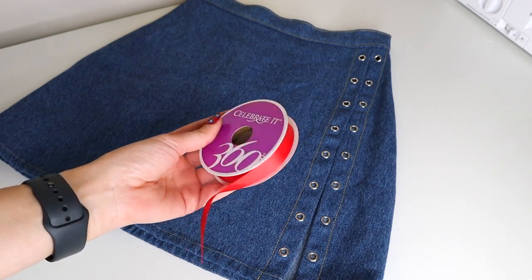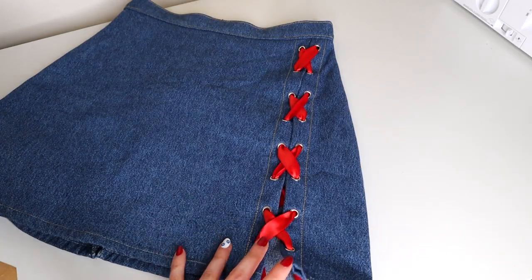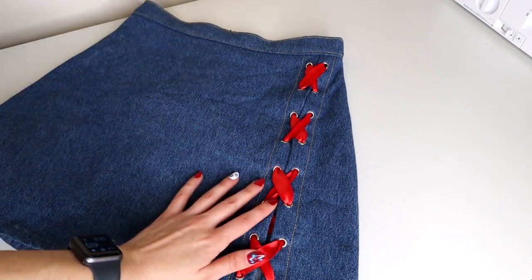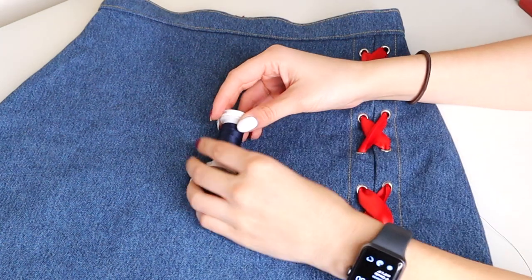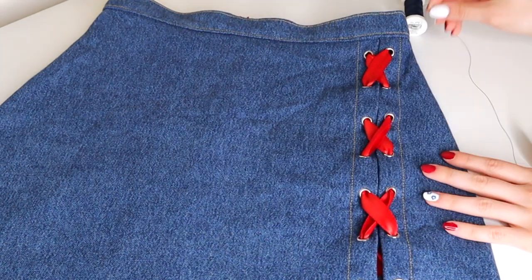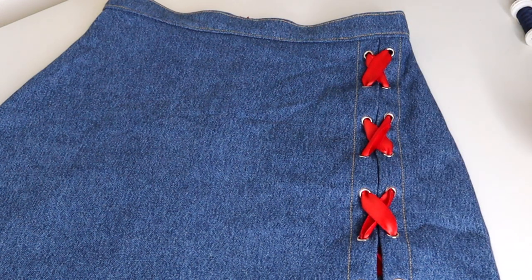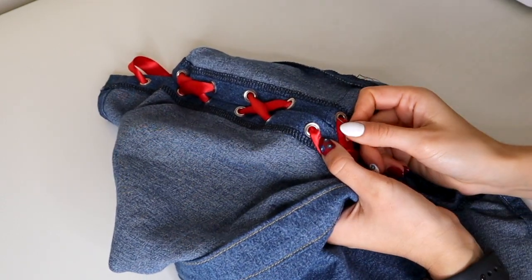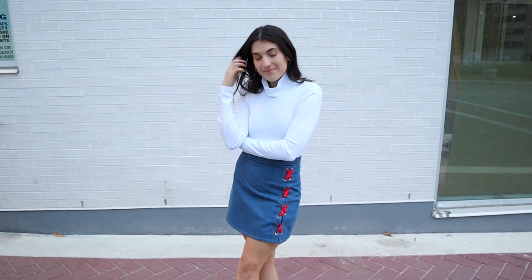The final step was to loop the ribbon through the grommets so I could finally do a fit test. To my surprise the fit around the waist was pretty good, but I did not take into consideration that the slit was very high up and revealing until now. My solution was to just hand stitch the gap closed at the top - I sewed about seven inches down. If I were to redo this skirt I would have figured out a way to sew this seam closed during the construction process so the hand stitch wouldn't be necessary, but it did save the day.